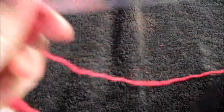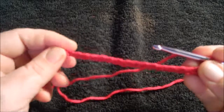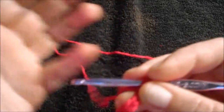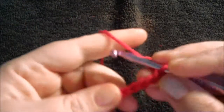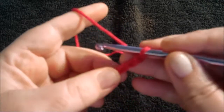We're going to do a tulip stitch. You make the foundation chain in multiples of four plus five at the end, so I made this chain 17. Chain one, then do three double crochets in the fifth chain from the hook.